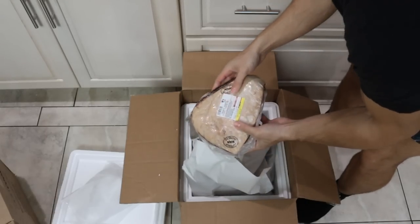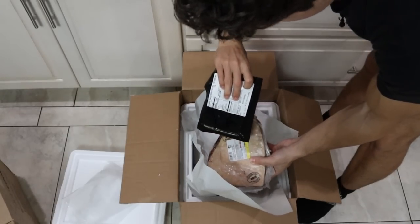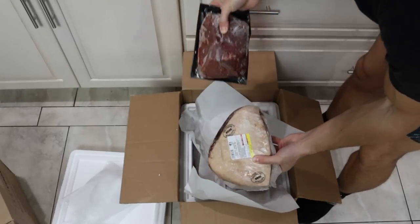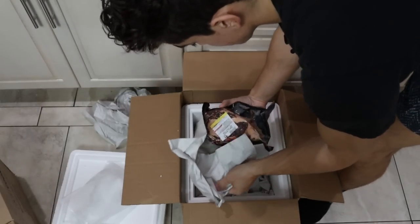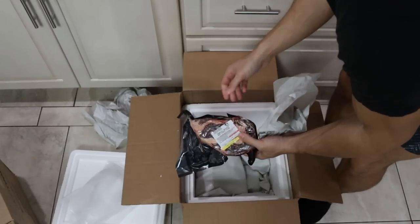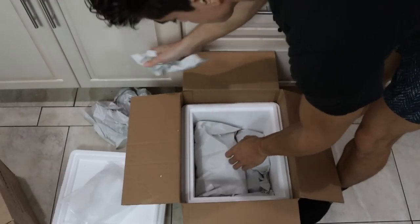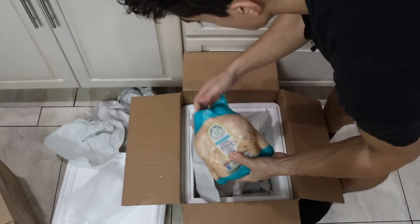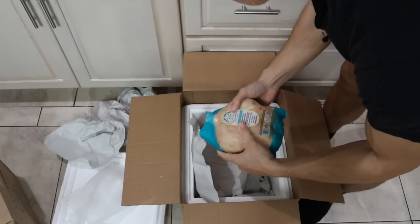He put in a whole picanha — this is the grass-fed sirloin cap. Obviously this is much bigger. And here we have a ribeye steak that looks really good, especially compared to that. When comparing the packaging side by side, these are already sealed much tighter.